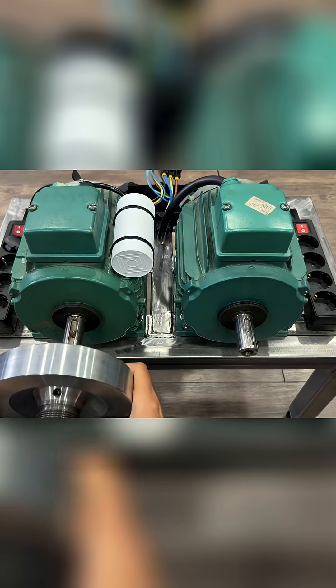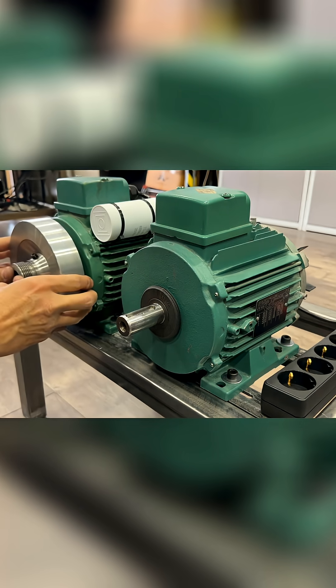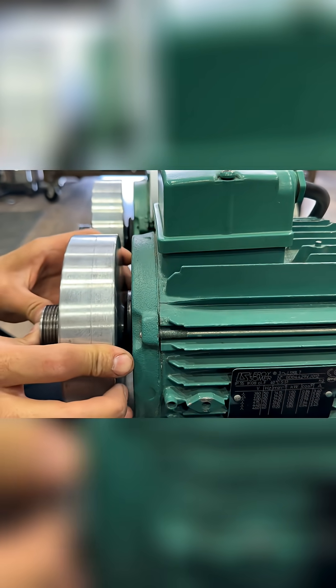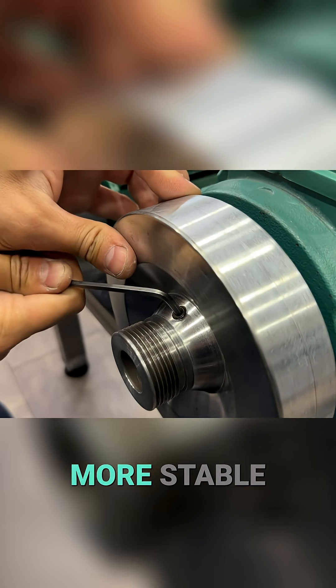Here are the two pulleys. Each pulley has an inertia disk of 8 kg. This will keep the movement more stable.